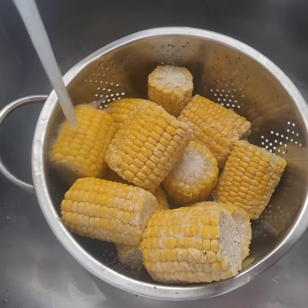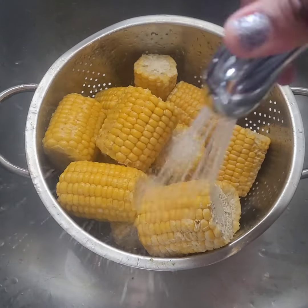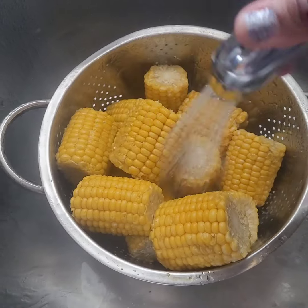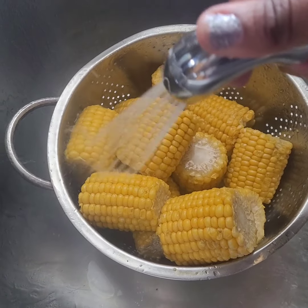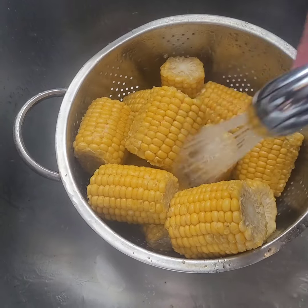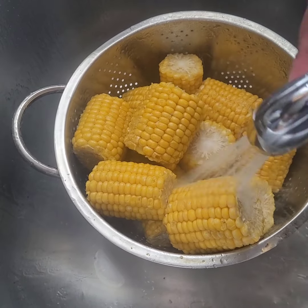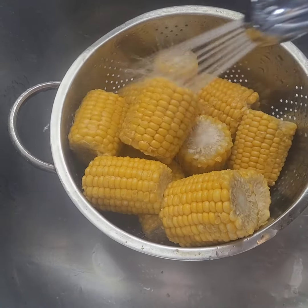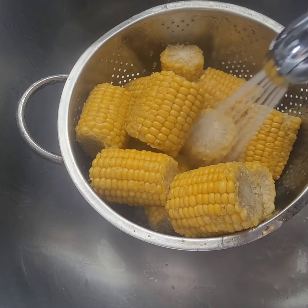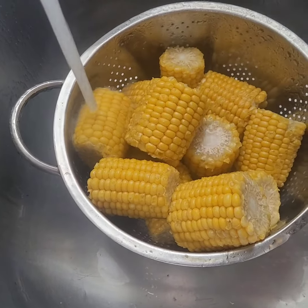I'm going to wash the corn. Anytime there's meat involved I always soak it in vinegar. With the crab meat I'm going to clean out the tips, rinse through cold water. I don't like any of the gunk or debris from the ocean in there.